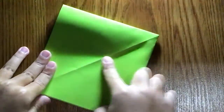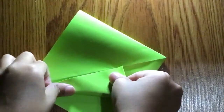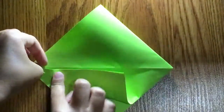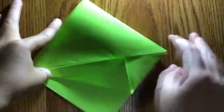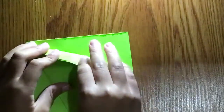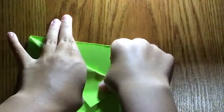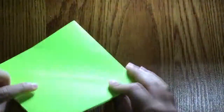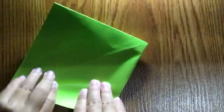Now we're going to take this edge, fold it to the crease, fold it to the crease. Crease it and repeat. Then fold this edge over here, like so.